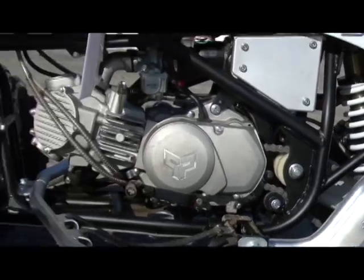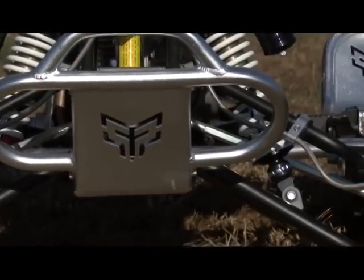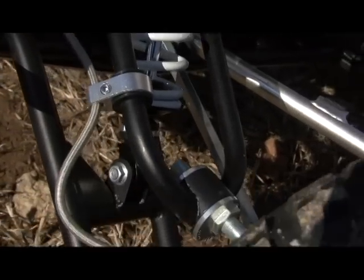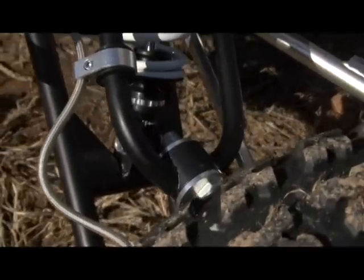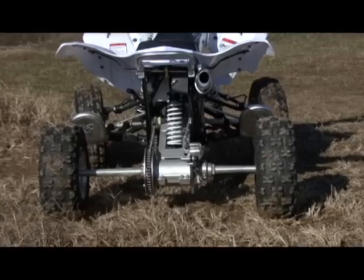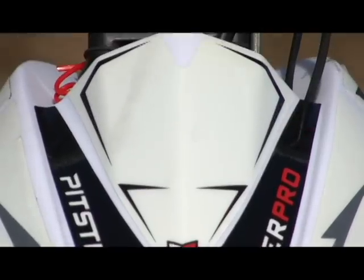The Pitster Pro chassis is constructed of chromoly and looks pretty stout. The dual A-arm front end features camber and caster adjustments, something only found on a handful of stock 450cc models and most high-end aftermarket A-arms. The rear of the machine features a lightweight machined aluminum swingarm with a round housing style axle carrier, which makes chain adjustments a breeze. The chassis even features an anti-vibe steering stem.